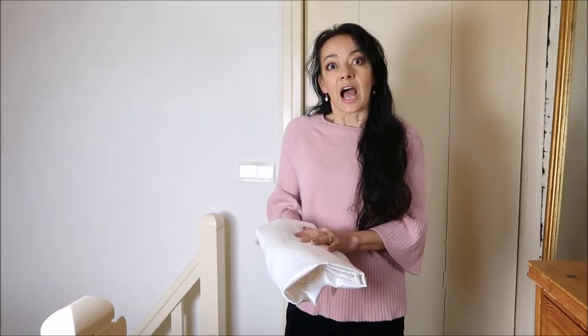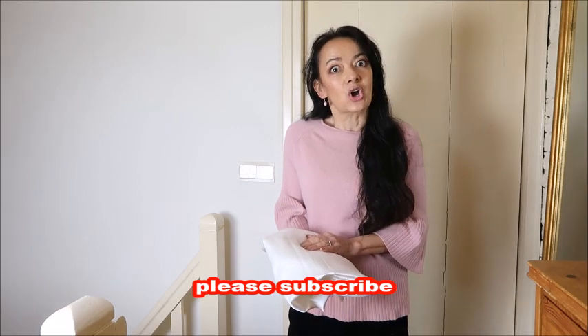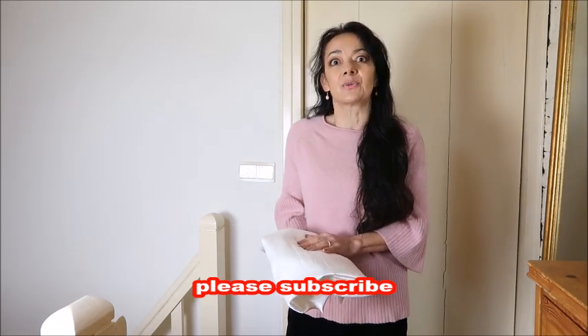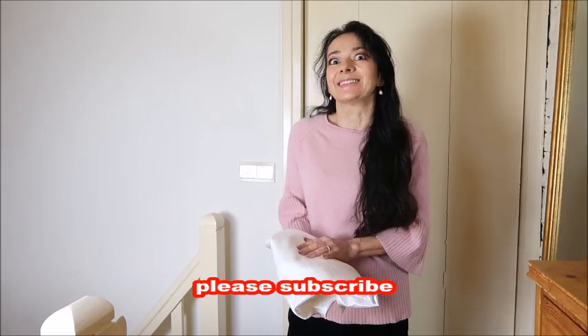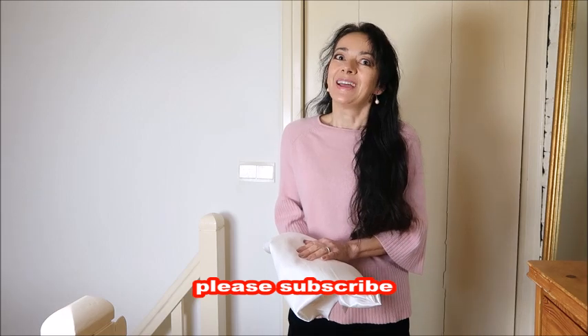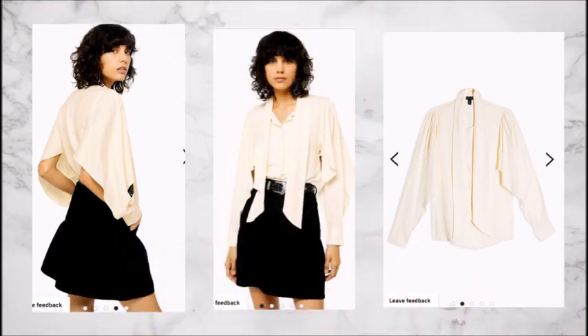We're going to make this blouse and I'll give you some options on how to make the sleeves, because I'm going to adjust it - not make it exactly the same as the Topshop one. I'll give you three options on how to make your sleeves, including a wider blouse sleeve. I hope you like it - please subscribe, please like, leave a comment if you have something to ask or just want to say hello, because I always reply.